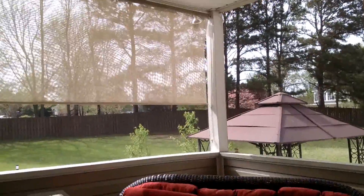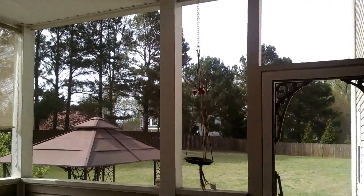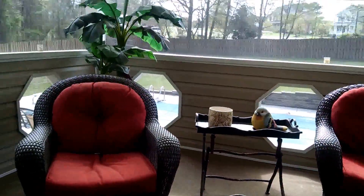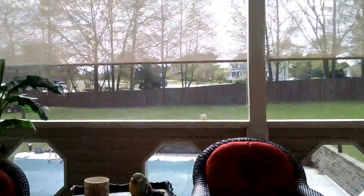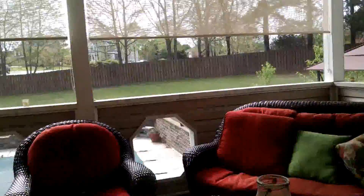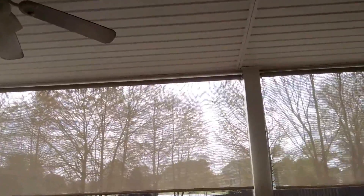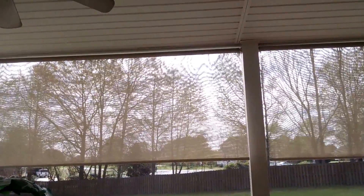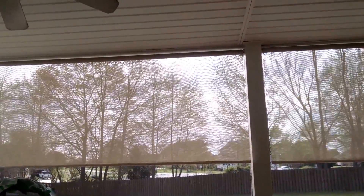Whenever this pollen goes away, I've got to get out here and clean everything. There's always something to do! We do enjoy this room out here in the summer — we love it. Hang out, watch TV half the night, just chilling out, swimming in the pool. But hey, mounting your blinds — no problem, anybody can do it. I hope I've helped out. Have yourself a great day!